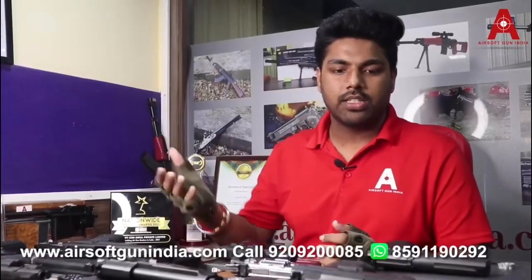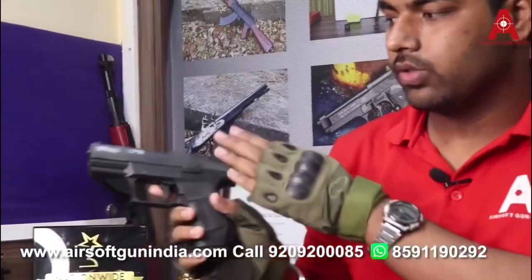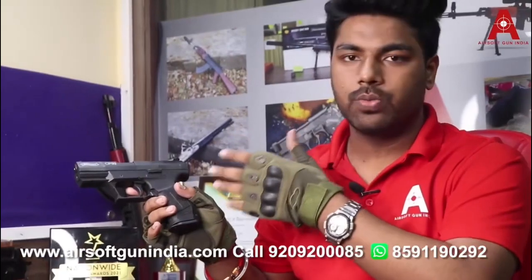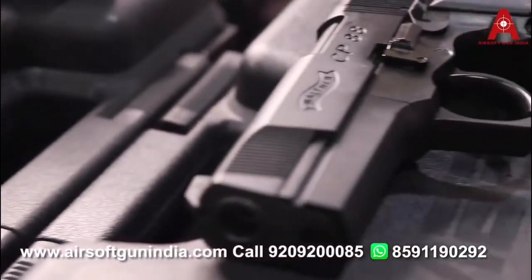First, this is the Walther CP-99. It is a Walther product made by Umarex. This is basically a pellet gun — it fires 4.5mm pellets. It comes with a round magazine where you install the pellets. It is a CO2 powered air gun using a 12 gram CO2 cylinder. Detailed videos for each gun are available on our YouTube channel and website.